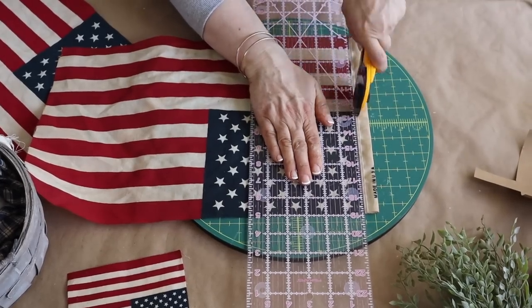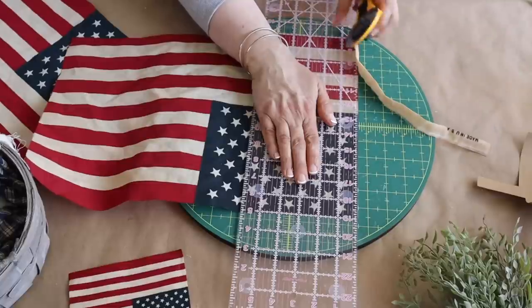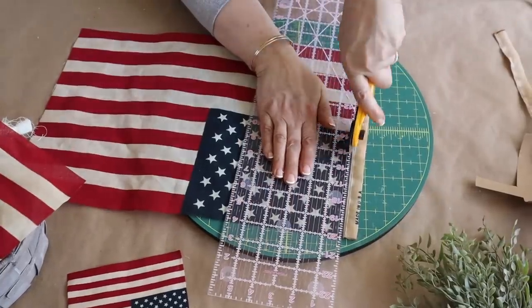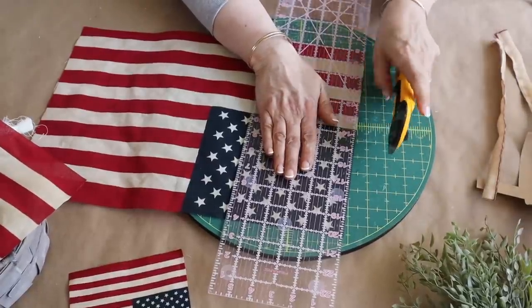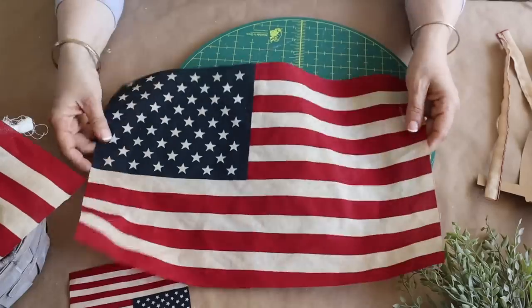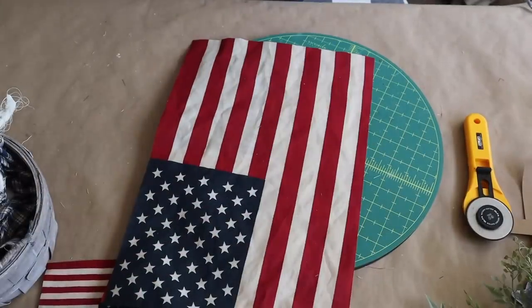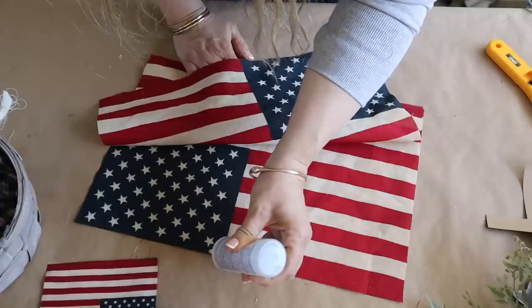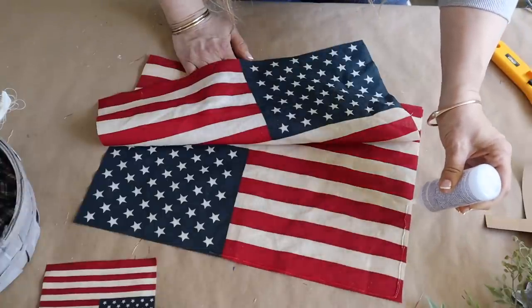Next up, I'm taking two of the larger coffee-stained flags to make a flag pillow for four dollars plus a little bit of stuffing I had on hand from an old pillow. I love the rustic look of this pillow and I'm actually going to run back to Dollar General to grab more flags to make a few more. I trim off the edge, place both flags together going in opposite directions so the right side shows no matter which side is up, and use my fabric glue to go all around the edge, leaving an opening at the bottom to add stuffing.